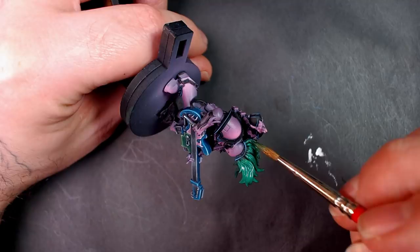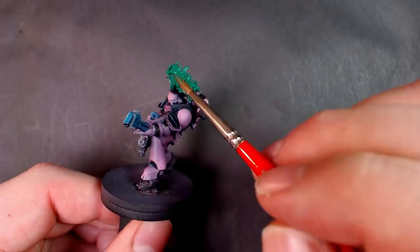Big shout out to G-Dubs on that. All I'm doing real quick is laying down a quick base coat with the pure green. We did one earlier — that was just one coat. This is the second pass.